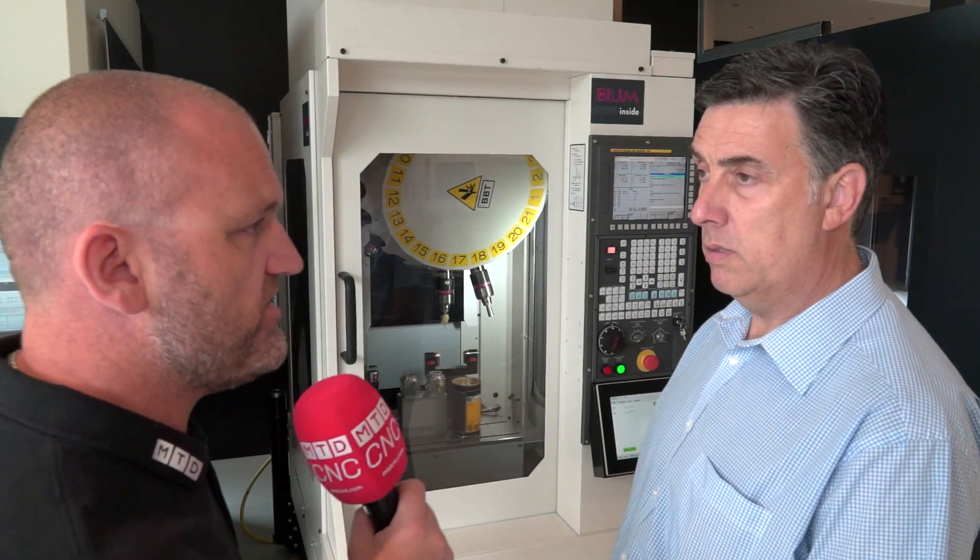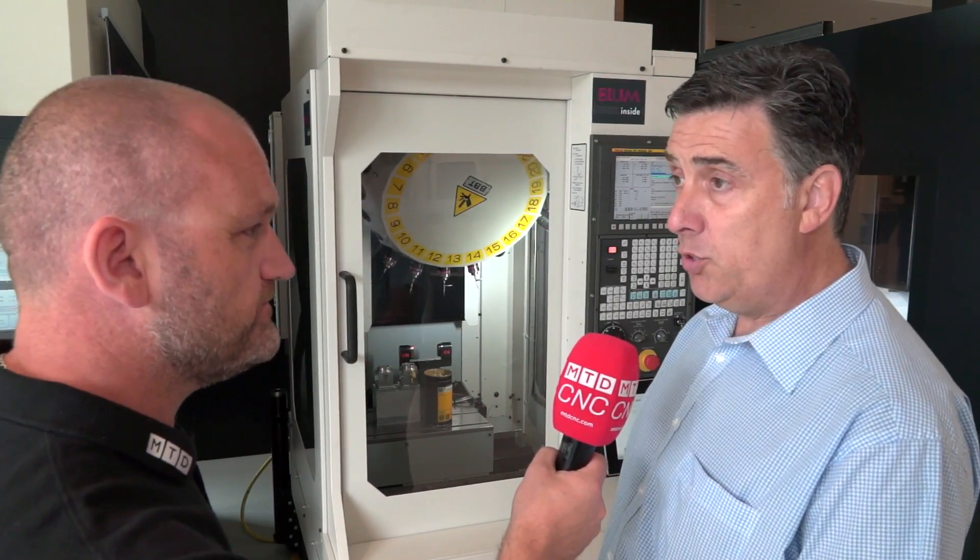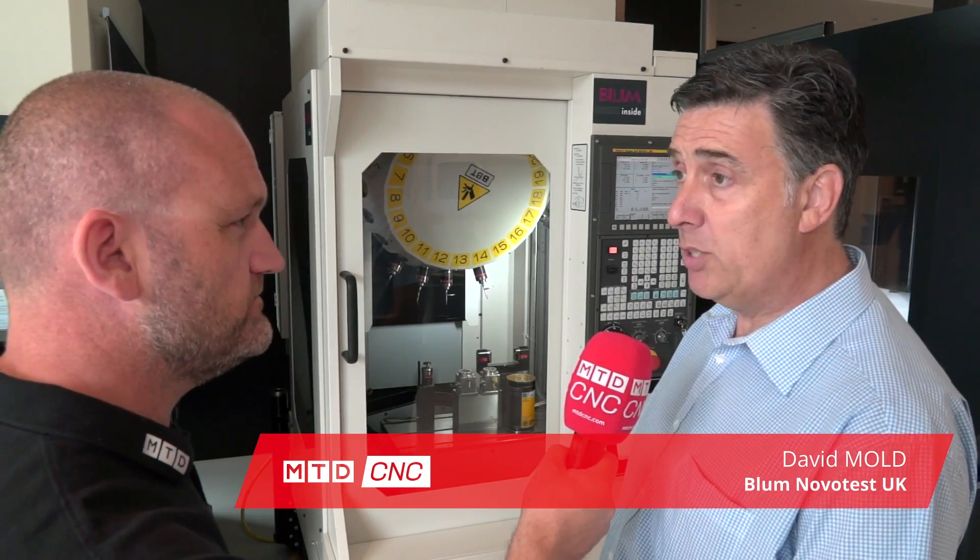David, this is a fascinating product. What is it? These are our bore gauge systems — bore measurement for the control, the measurement and the control of critical bores.